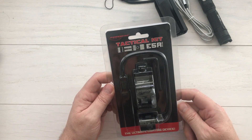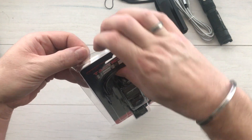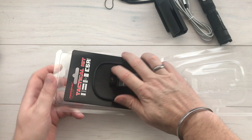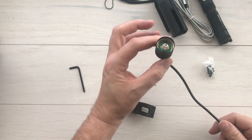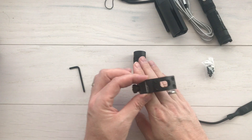This is the tactical kit for the E5R Gen 4. Included in the kit is a rail mount for a rifle, a different end cap for the back of the light, and a pressure switch. The pressure switch will actually affix to the rifle.